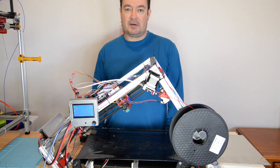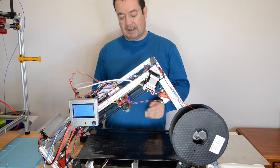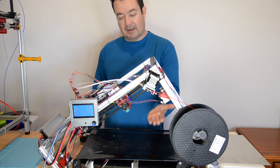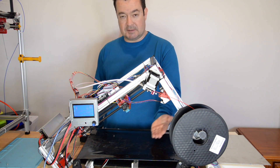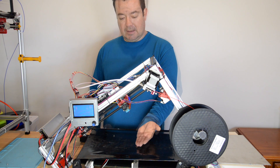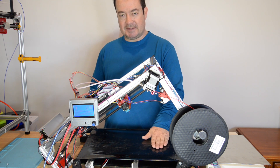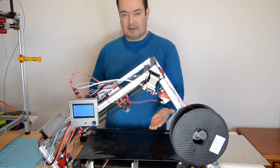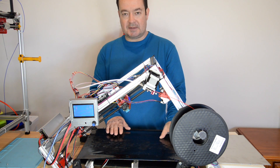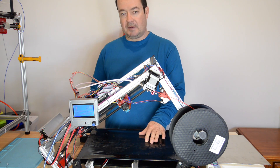This belt is the Z axis. What happens is when you put the model into Black Belt Kira — Black Belt 3D has got their own version of Kira — and you slice it, it slices the model at 35 degrees, or whatever your design is. In this case it's 35 degrees. Black Belt Kira translates the movement of the Z compared to the XY movement and fixes the model so that when you print it, it still comes out the way it's supposed to look.